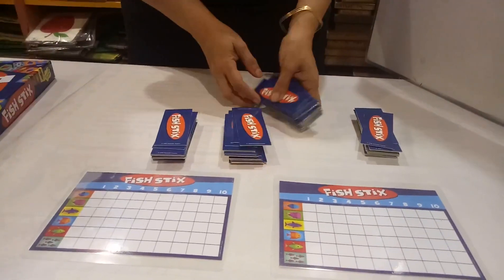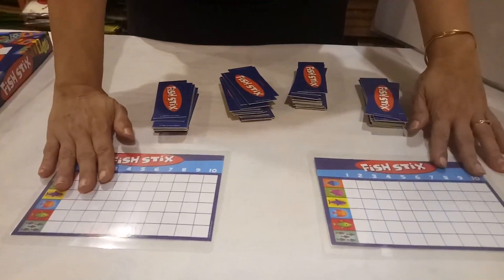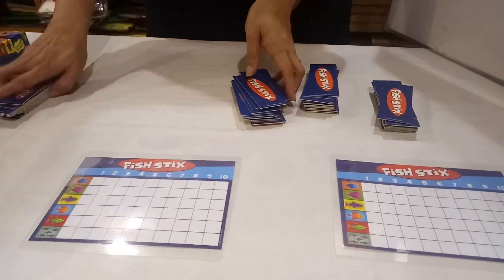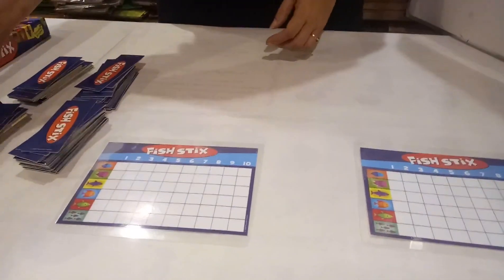There are 72 cards given, and this is a scoreboard. Now I will show you how to play this game.